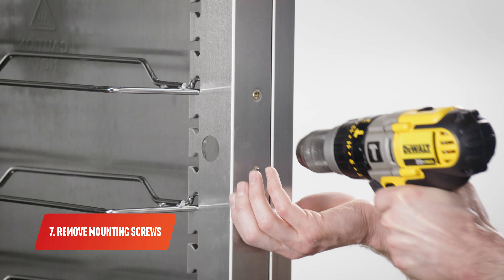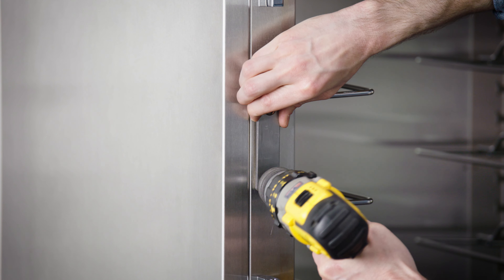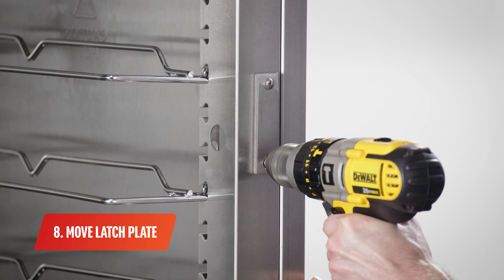Next, remove the two mounting screws. Move the latch plate from the left side to the right side.